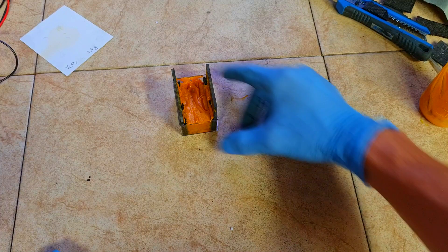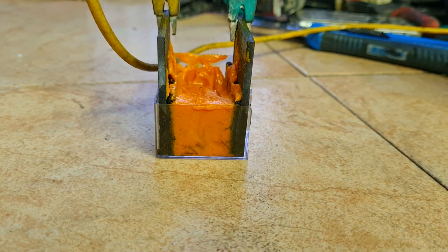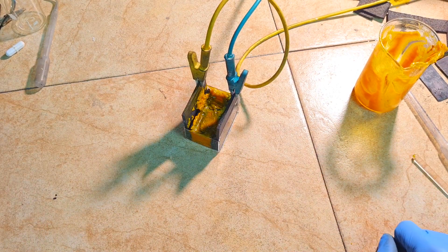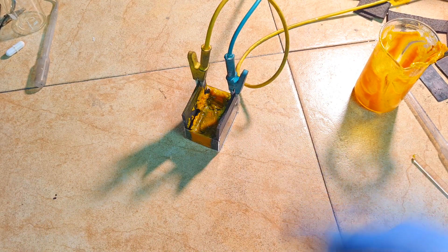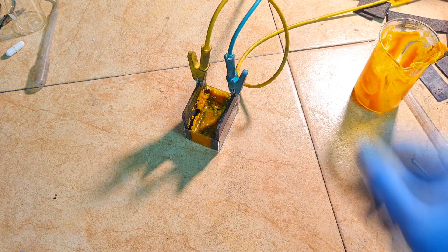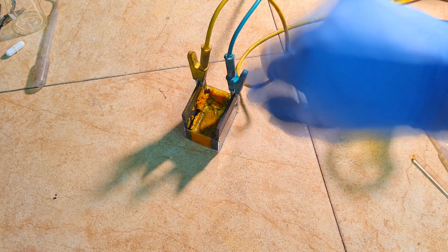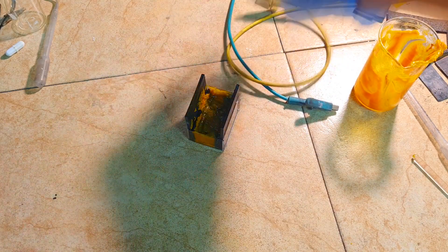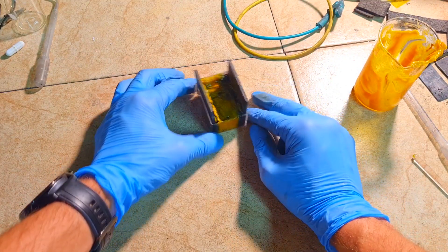Now I will fill this gel electrolyte into the middle of the cell. This cell is not one of the best looking, but it is only for demonstration purposes. Now I will charge this cell. I charged the cell for about 20 minutes, and it takes a long time to be fully charged, but I will disconnect it from the power supply now to see what I get.